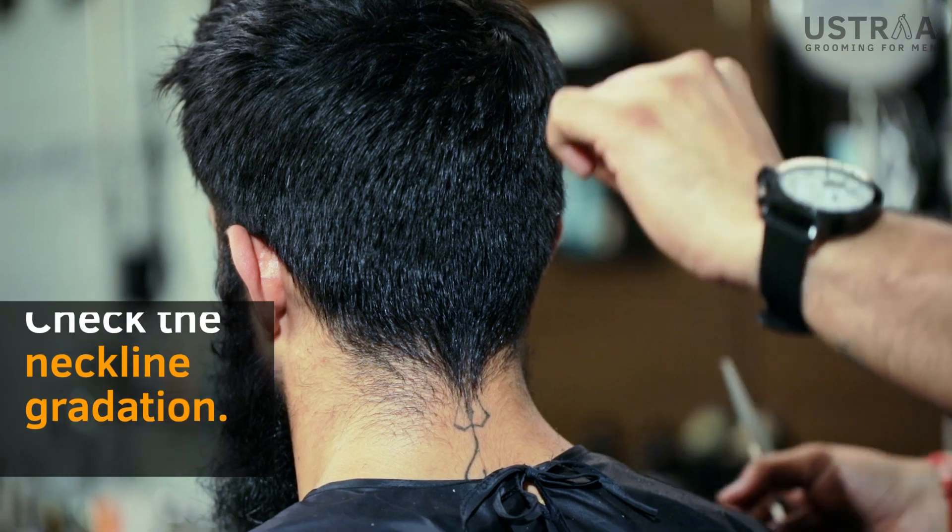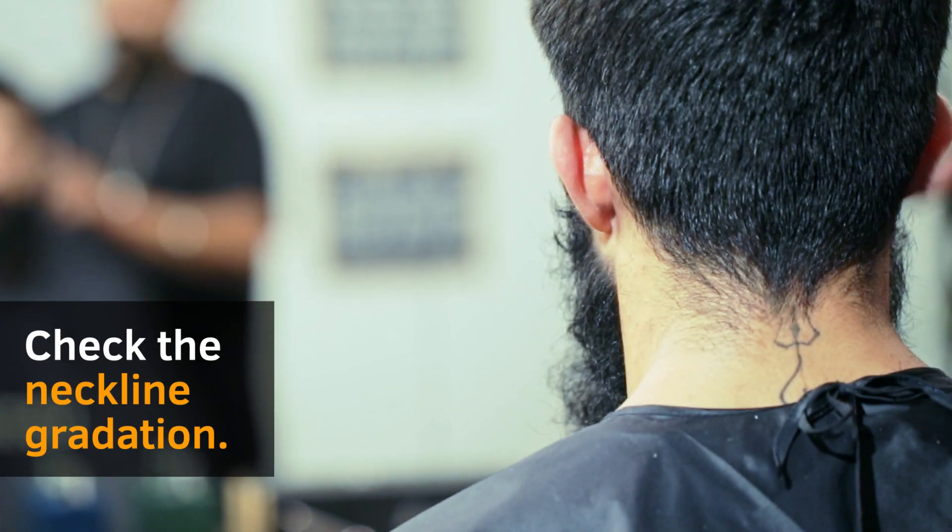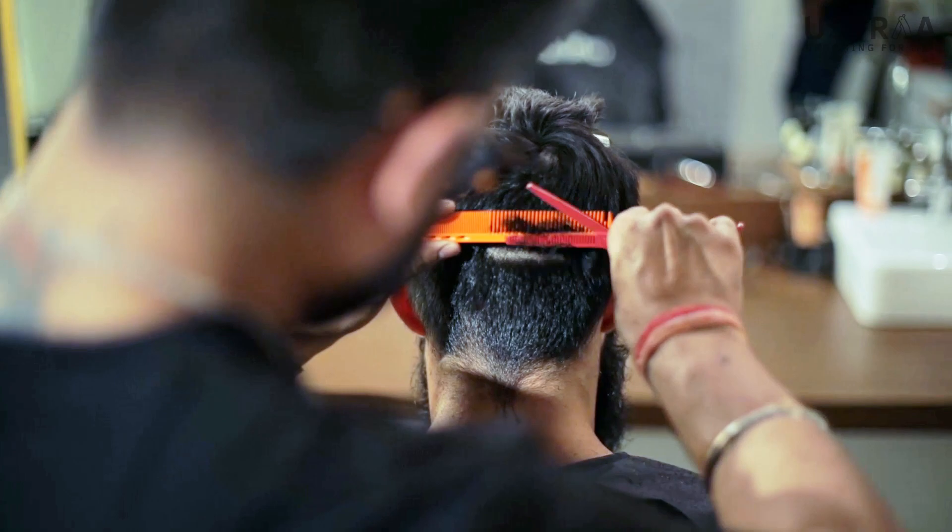Can you go for a clean neckline this time? I won't suggest that because you've got a very soft hairline. I would still try to keep it more natural.